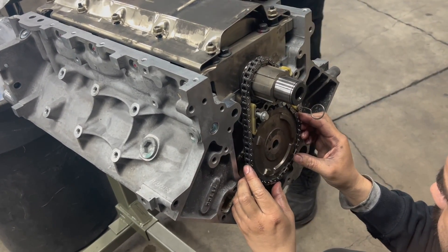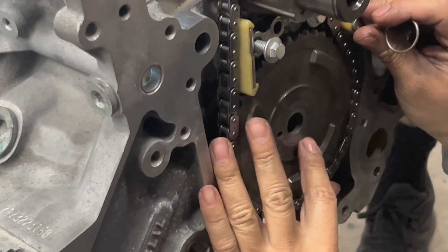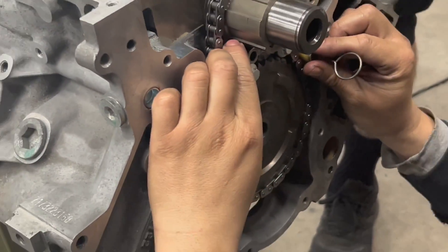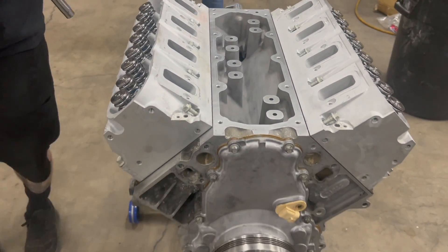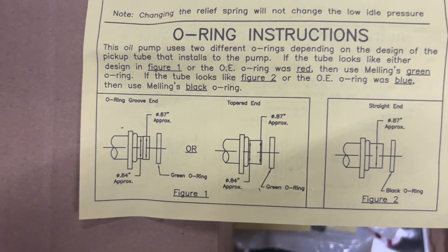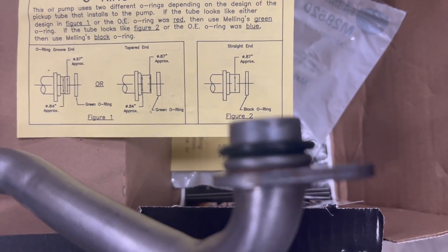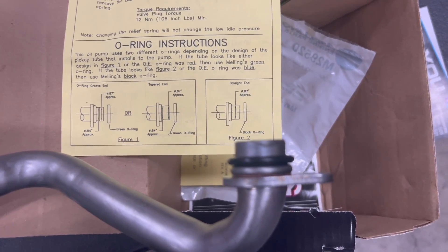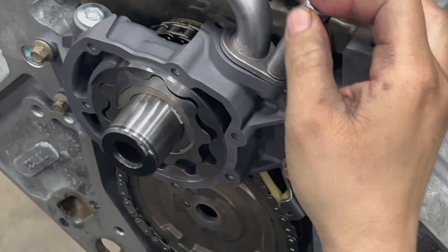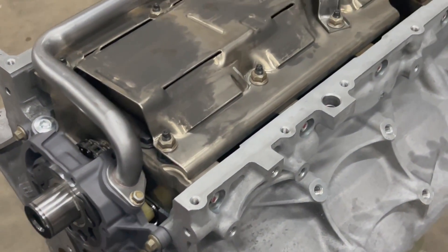Make sure the tensioner is okay — the old tensioner actually had some pieces in the sump, so we had to replace it. Everything goes back in nicely. The heads went back on, torqued to the correct spec; we used the stock bolts — nothing wrong with that. Now for the reason for our problem: the O-ring. If you get a Melling pump — in this case a 296 pump — it comes with really clear instructions. Make sure you put a little bit of grease on that O-ring when it goes in.